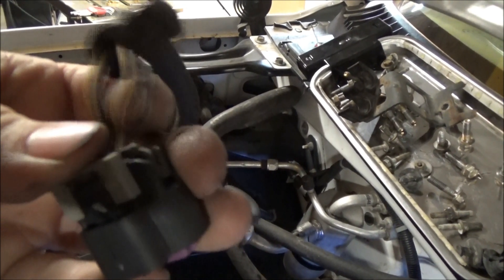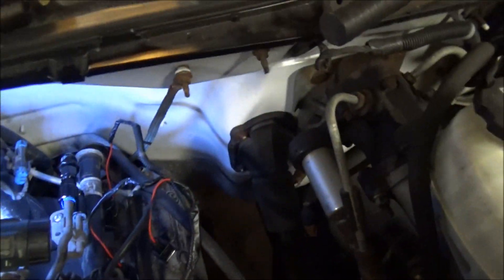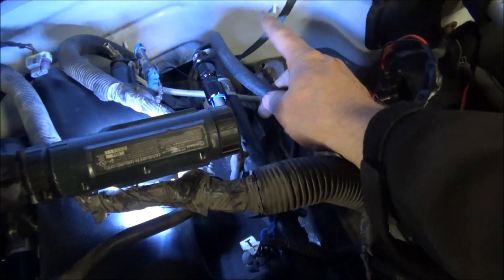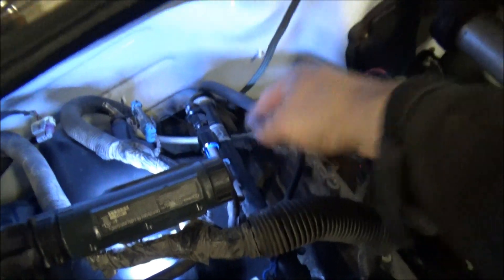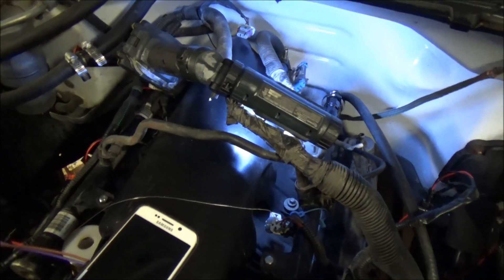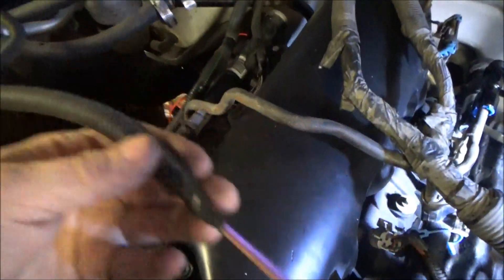I'll go ahead and solder up the IAT sensor to these two wires and that'll be done. Then our harness conversion parts will be finished. The next step to wrap up the intake will be to finish the fuel line — I need to get the half-inch fuel line from the store tomorrow. Here's the three-eighths already ran up; I can cut this off, put the barb in there with the 3/8 line, and go ahead and hook the return up. Let me pick up the video showing you the finished harness modifications.